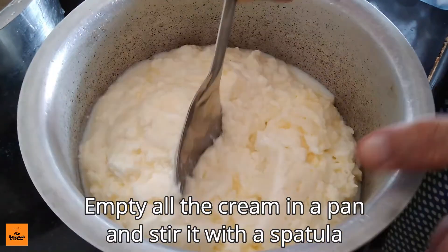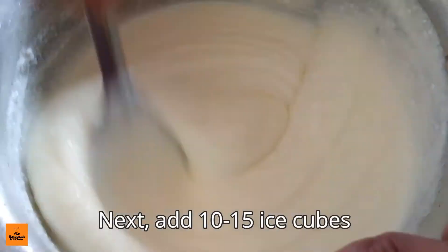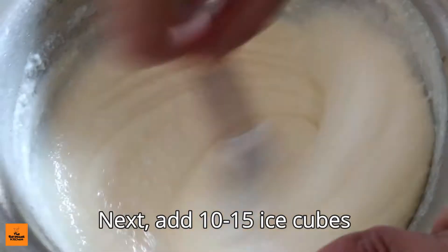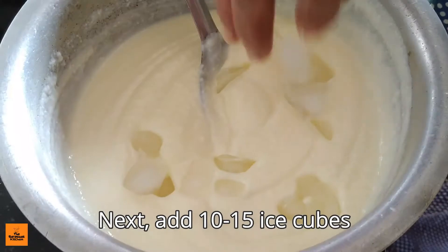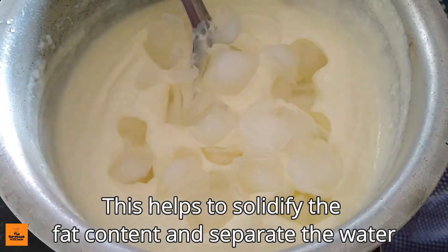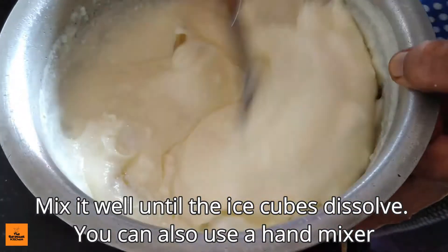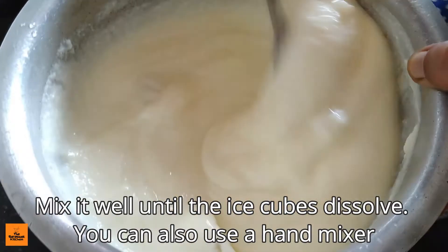Empty all the cream in a pan or pot and stir it with a spatula. Next, add 10 to 15 ice cubes. This helps to solidify the fat content and separate the water. Mix it well until the ice cubes dissolve. You can also use a hand mixer.